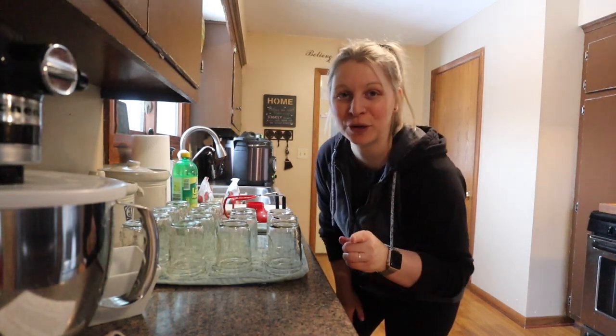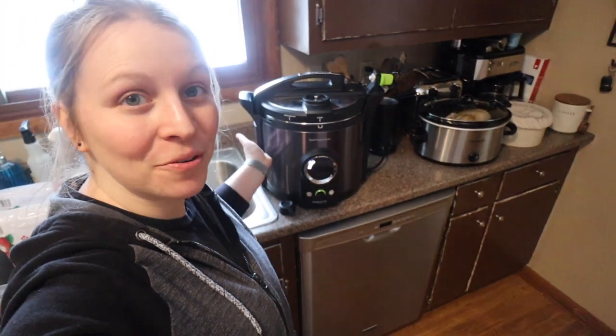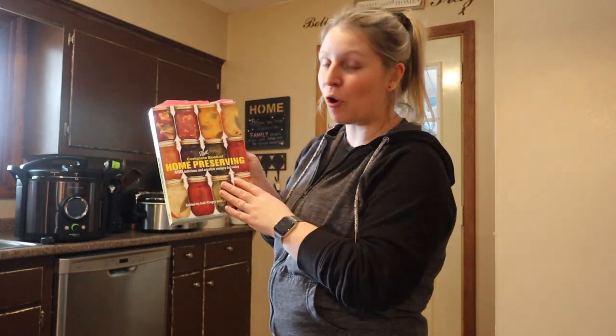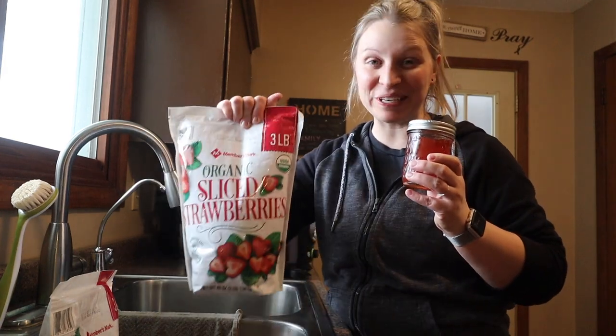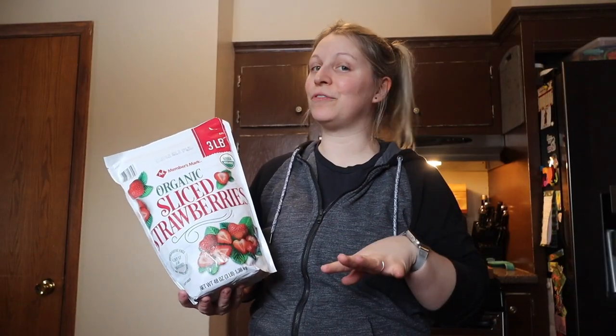Welcome back to the kitchen everyone. Today I am sharing with you a tasty and safe way to make strawberry jam using the Presto Digital Electric Canner. Today's recipe is going to be step by step from the Ball Complete Book of Home Preserving — it's one of their first recipes in the book: strawberry jam. My kids are getting sick and tired of peach jelly, so we're going to restock with strawberry jam.